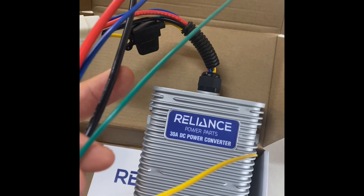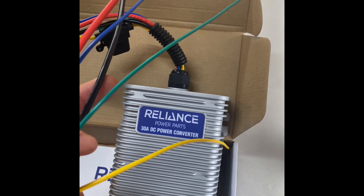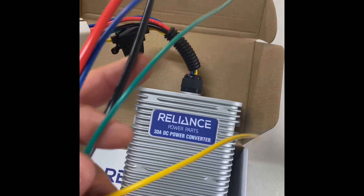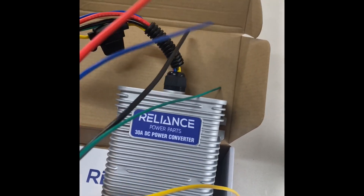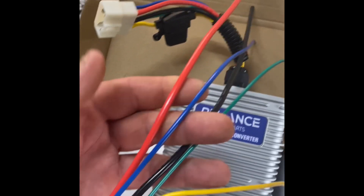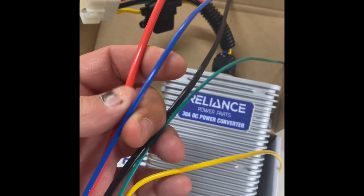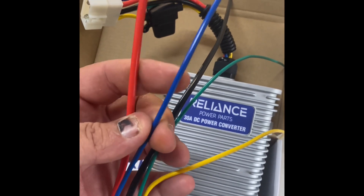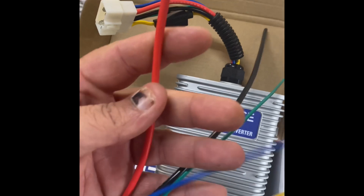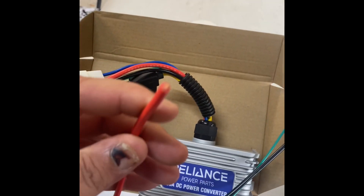Your green wire runs to your key switch, or you can do what I do and run it over to the activation wire on your solenoid so you don't have to run a whole other long wire throughout your cart. Then you have a constant 12 volt, which I normally take out because most of the stereos I install nowadays don't have memory. If you have a head unit that has memory, you're going to want to use that for your constant 12 volt power. And this is your switched 12 volt power - that's why it's a much bigger cable.